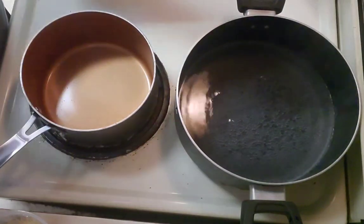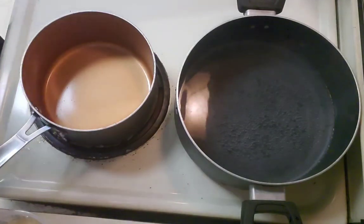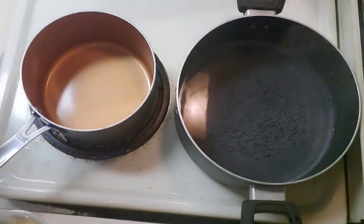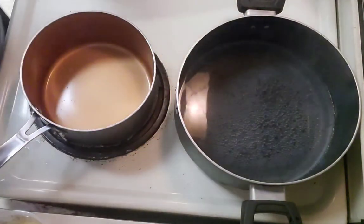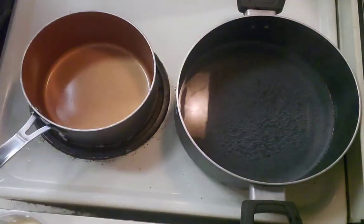I've got a pot of water doing a slow boil because noodles only take about six to eight minutes to cook. I want to throw the noodles in at the same time I put the bread in the oven. In about three more minutes I'm going to start the oven and get it preheating for the bread, and I'll work on the sauce while I'm waiting.